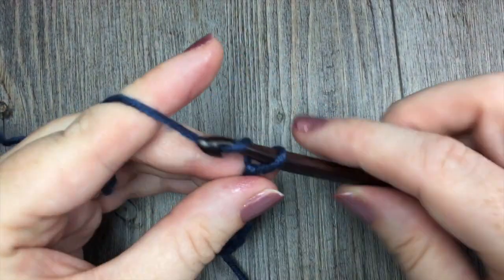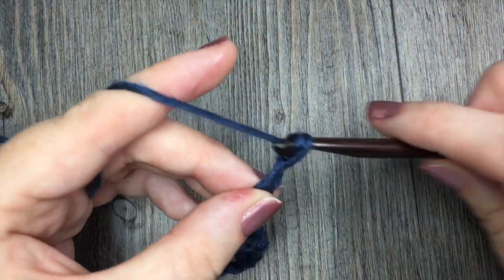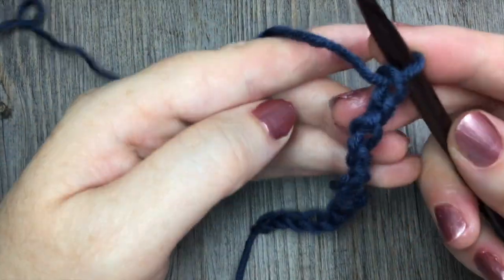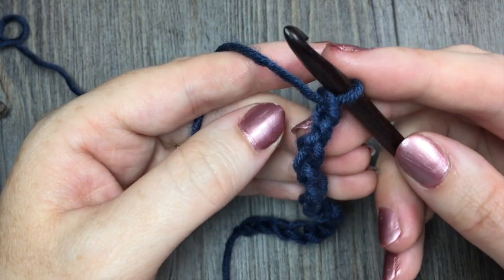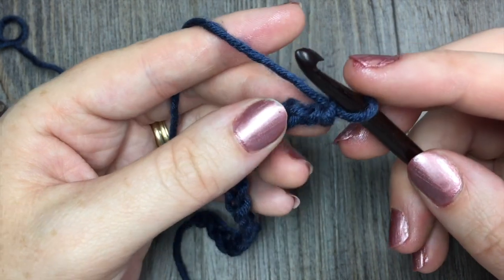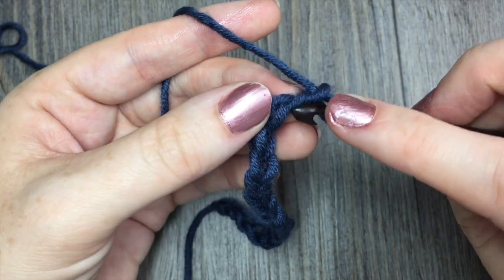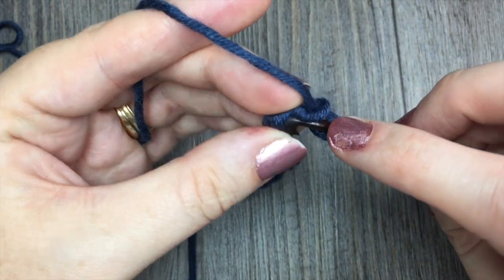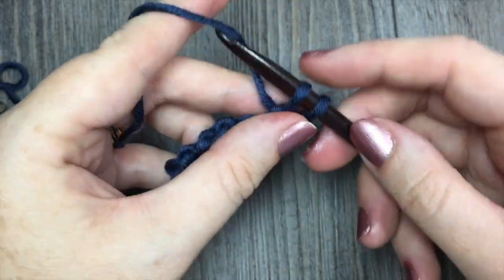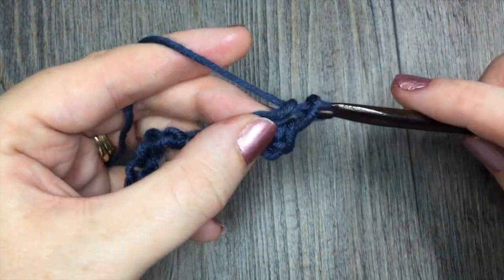Today I'm going to start by chaining 18 stitches. For row one, you're going to begin by single crocheting in the second chain from hook, and then in each stitch all the way across. Count in from your hook and work your first single crochet stitch, then single crochet in each stitch all the way across.